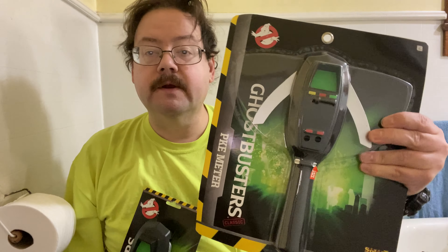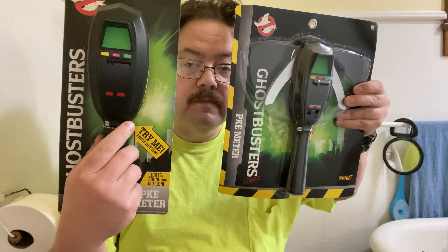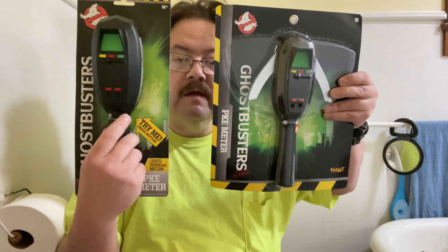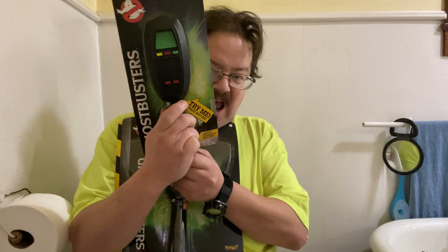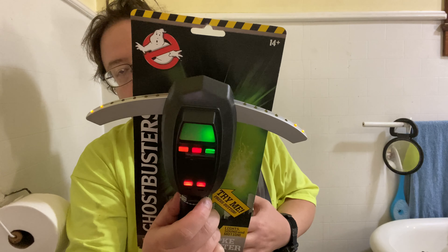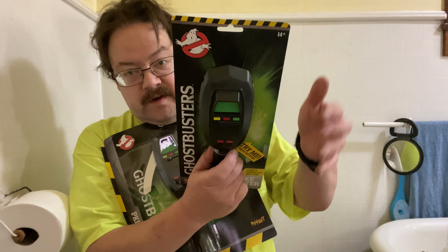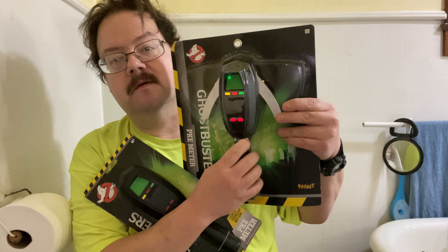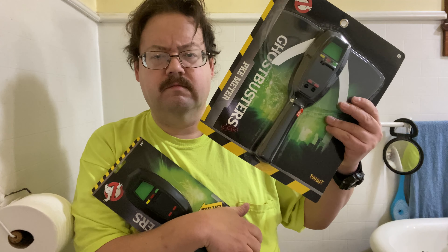Okay. I have both the Spirit and the Walmart meters. You'll notice both of them — the right button is the try-me button. You'll notice it's still beeping and flashing, as it turns out. The try-me batteries are pretty much dead in this thing. But when did I buy this? Two, three years ago?